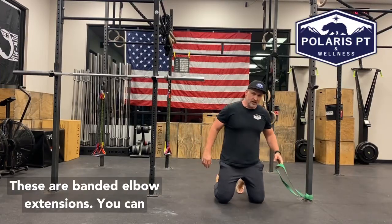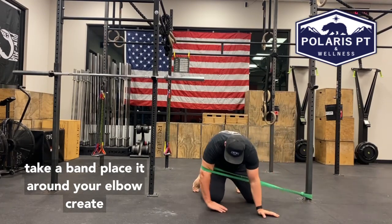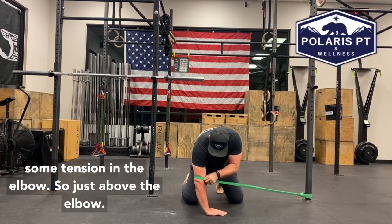These are banded elbow extensions. You're going to take a band, place it around your elbow, create some tension in the elbow — so just above the elbow.